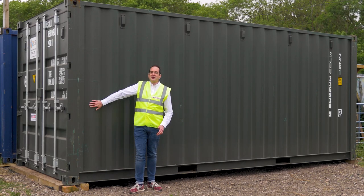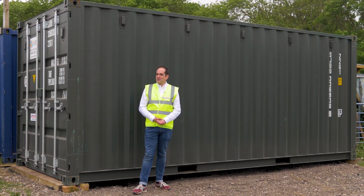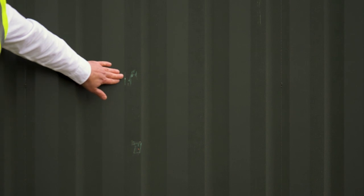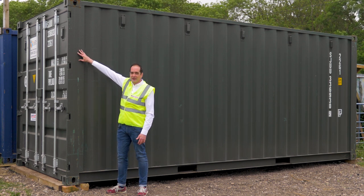This container was brand new in the factory in China a few months ago. It's been shipped to the UK with some freight inside, meaning it's done one trip — hence it's a one-trip container. You should expect a couple of knocks from its first trip over to the UK. In this instance we've got a couple of little paint scrapes along the sides, and also some more paint scrapes on the end frames where the port equipment has touched it. This is very common to see.